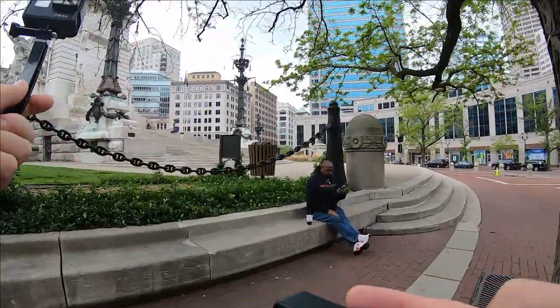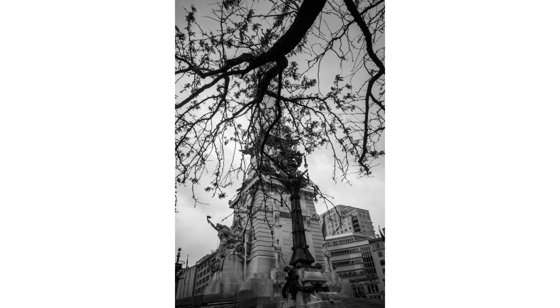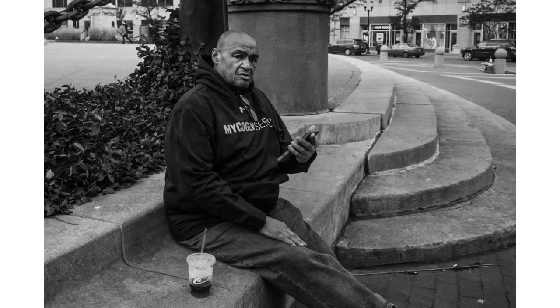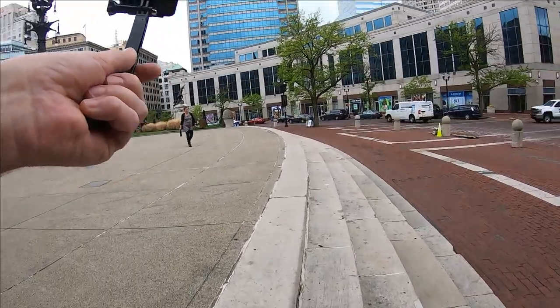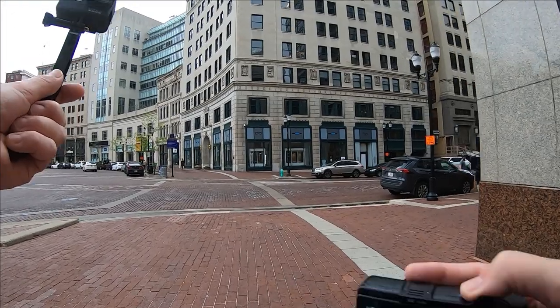I do want to make a note for all my Ricoh viewers: I'm going to be dabbling in film quite a bit. I'm not getting away from the Ricoh — it will certainly still be a weekly thing. This is the capitol here. Let's get a cool shot of that through the trees — that's pretty neat. And just walking, being a sightseer is the easiest way to get those shots.